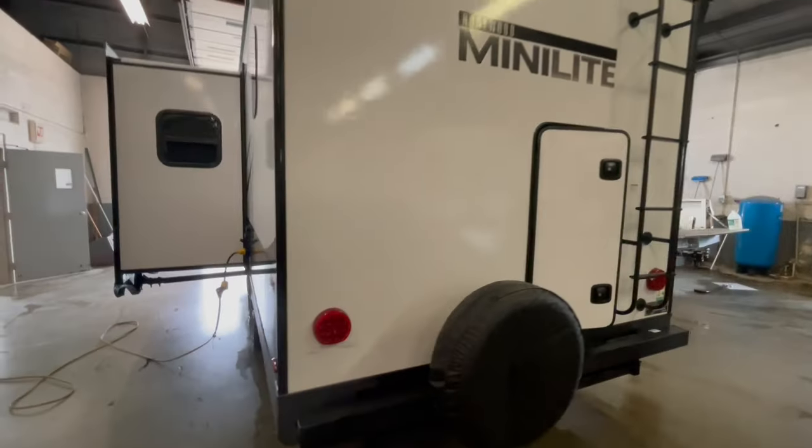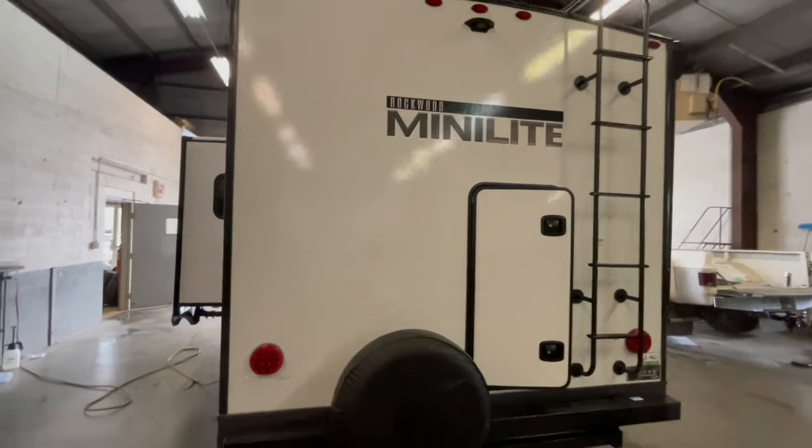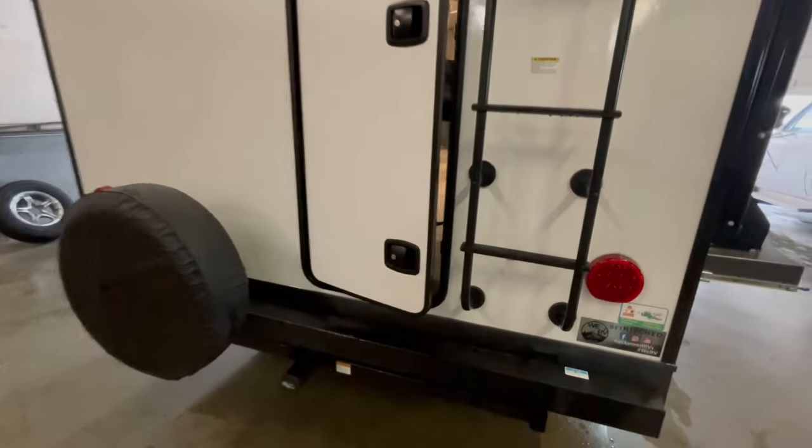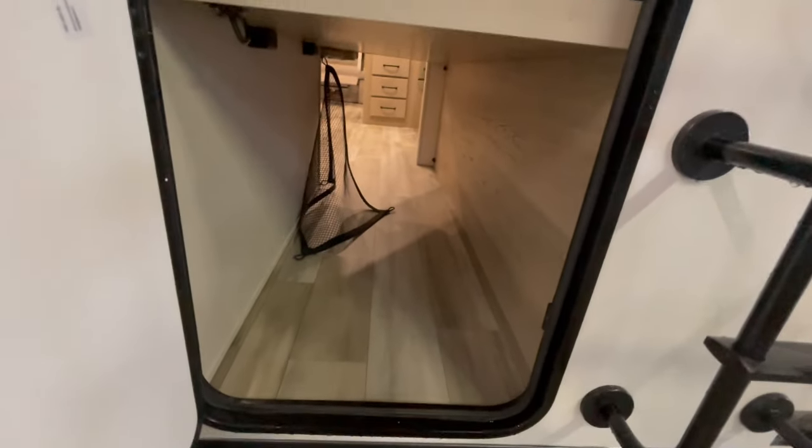On the very rear of the unit you've got a spare tire, rear ladder, backup camera prep, and underneath the spare tire is a small accessory tow hitch. There is also storage access to the inside of the unit where the lower bunk lifts up so you can put bicycles.